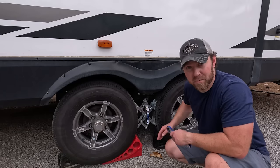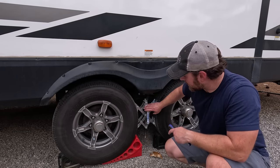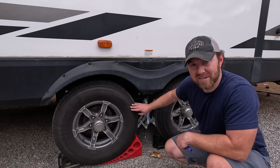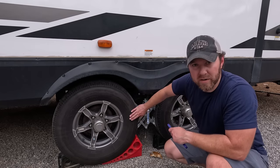One thing to watch out for when using the Anderson blocks: if you're not far enough up on the block, it will stick out and actually get in the way of the x-chock. So if we have to go up less than an inch, we'll just use our yellow stacking blocks — usually just one or two. You could even do just one under one tire.